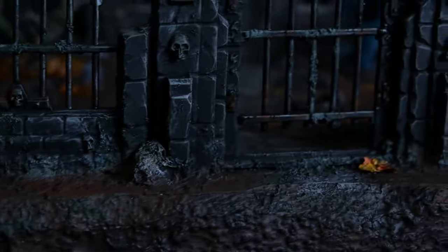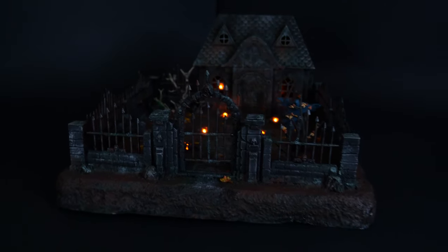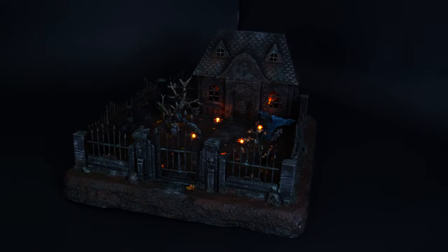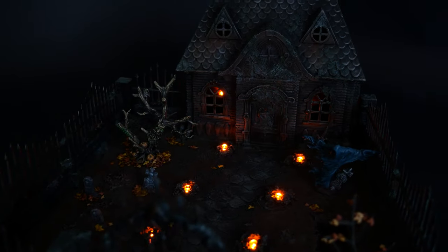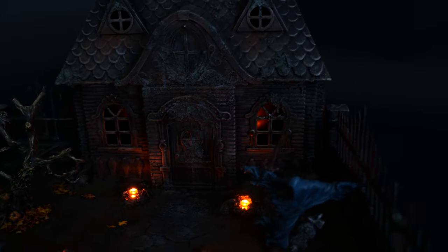Here is my completed graveyard scene. I hope you all enjoy it as much as I do. I had a lot of fun making this, and I can't wait to make something else! Thank you so much for watching, and if you'd like to see more of my work, please hit the subscribe button!